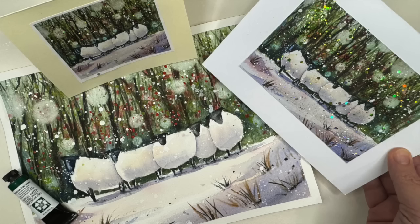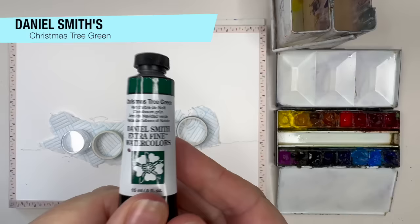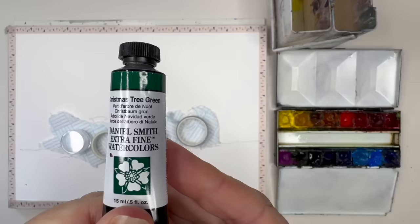I'm going to show you how to turn your watercolor paintings into Christmas cards. Let's get started. I've drawn the sheep and I'm masking the sheep with some paper towel. I'm using Daniel Smith's Christmas tree green — this is a new color and I wanted to try it out.